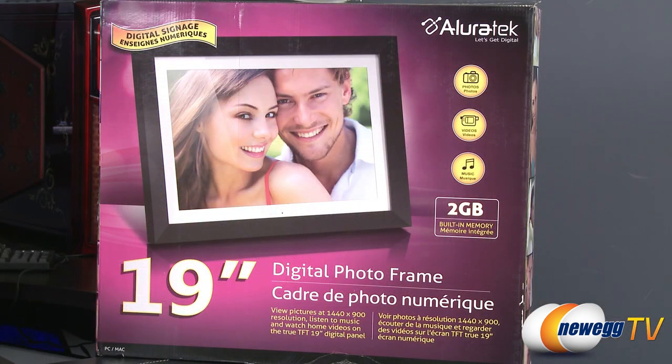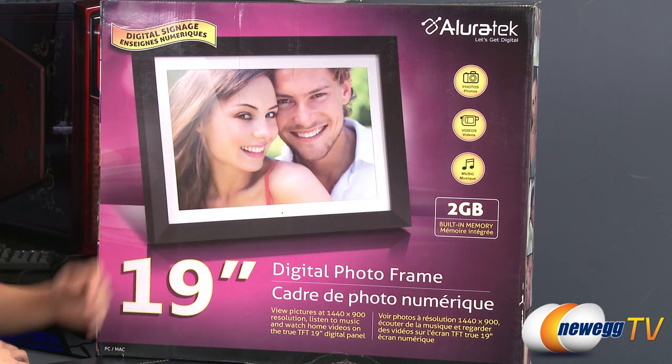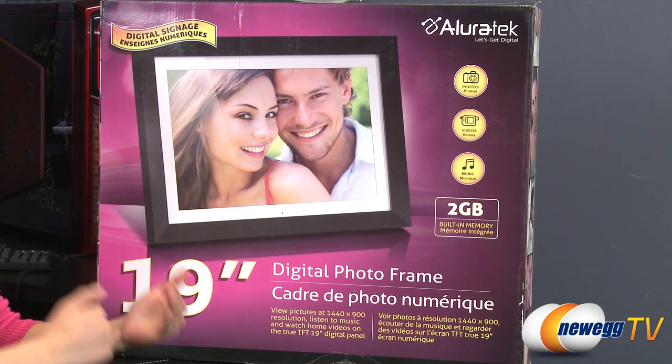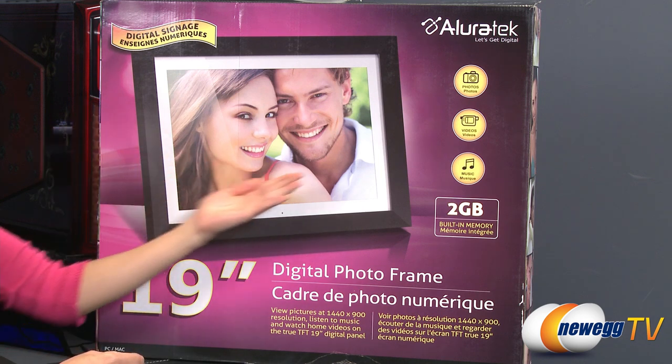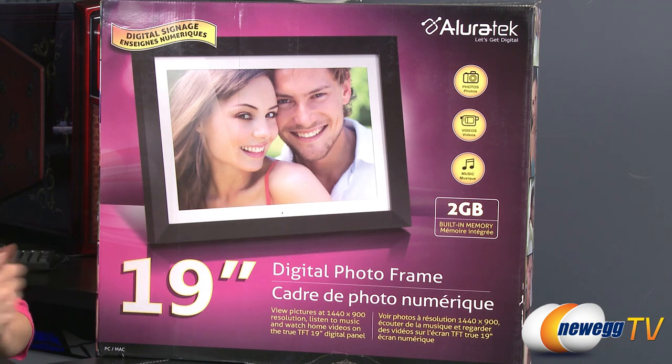There are just a couple points I'd like to go over before opening up the box and plugging the unit in. First of all, you can put photos in this photo frame and create a slideshow, which is really helpful. Let's say you have a business and you want people to see your menus, or you could just have a photo out and have a slideshow going with music playing in the background.